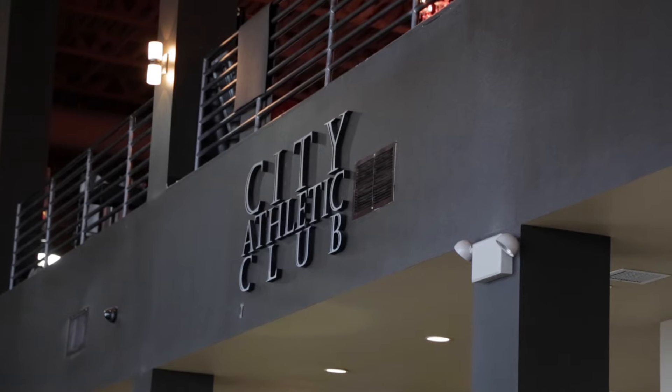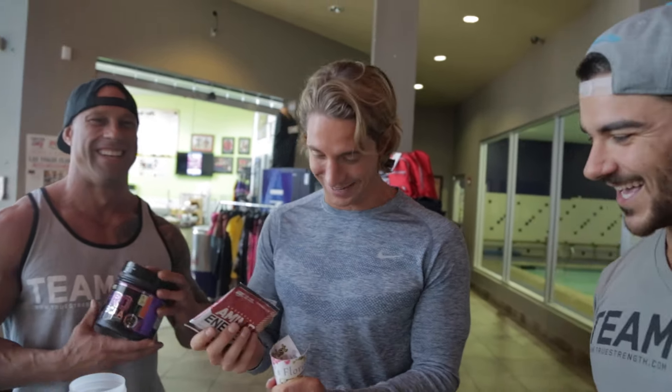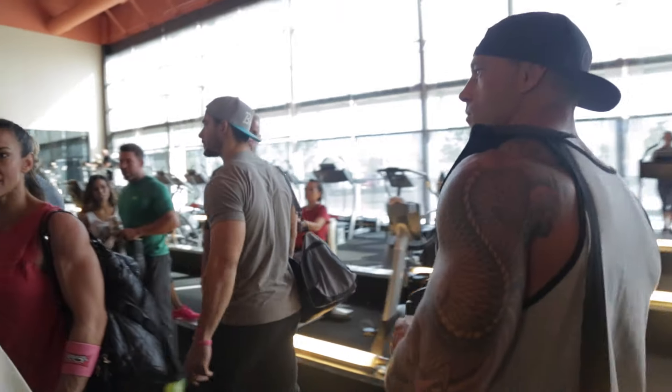What's up guys, just walked into City Athletic Club about to hit a chest and back workout with the man Sean Stafford. Spilling my amino energy, so we thought we'd fuel up before we start. We're gonna try and push in between all the other huge stars that are in here, so we're just gonna hustle here. Should be a good experience — we'll see if we can get a few cameos along the way and get a good pump on it.